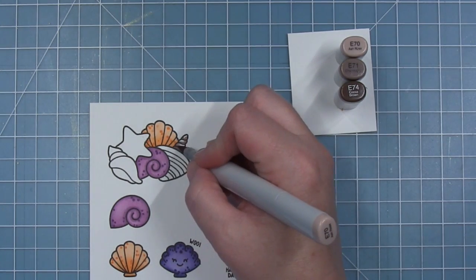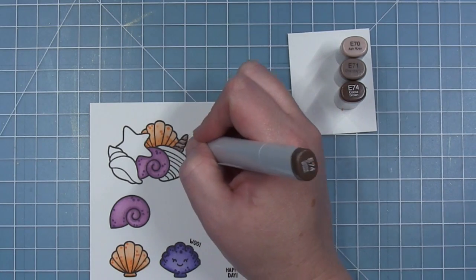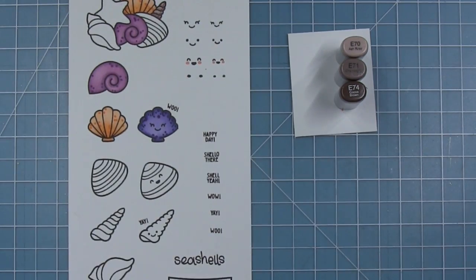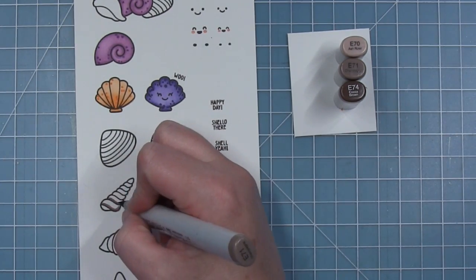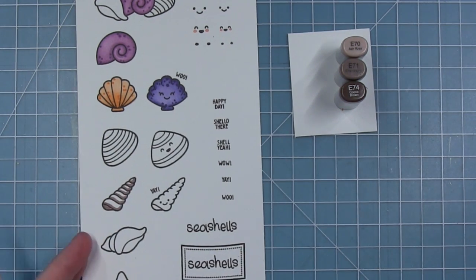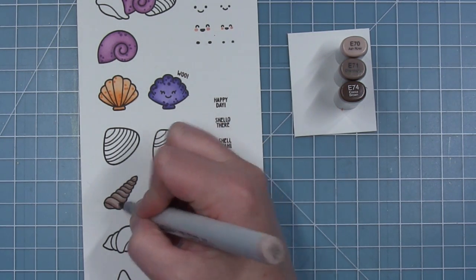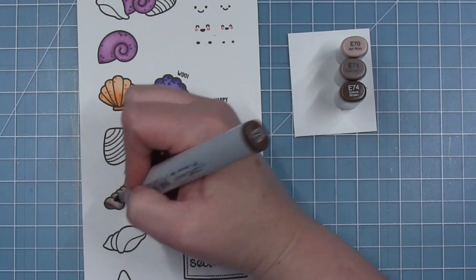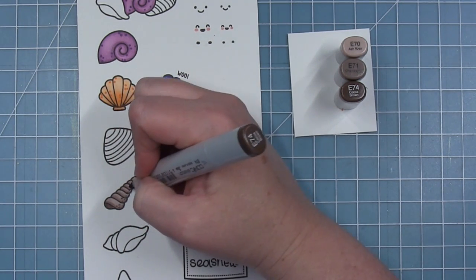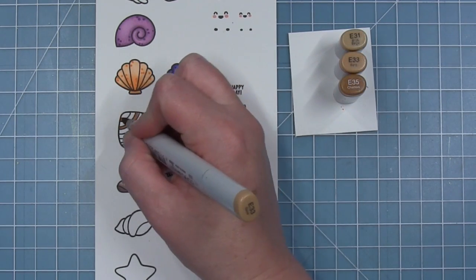Now for the auger shell, I'm using some E70s — this is kind of a taupe brown. It's hard to see because there's not much of the auger shell in that cluster, so I'll show you how I colored it on this full auger shell. I just traced the edge of each of the little spirals with the E71, blended it out with the E70, then went in with the E74 as my darkest, just adding some small detail dots.